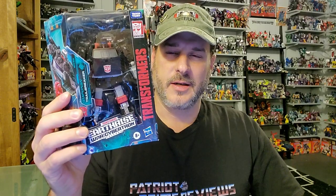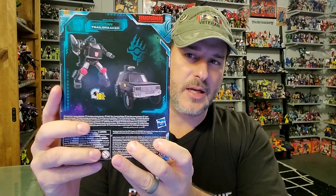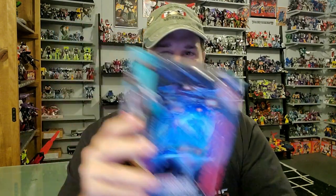The featured bot in this video is Transformers War for Cybertron Earthrise Trailbreaker. Taking a quick look at the package, you've got Trailbreaker in robot mode on the front. Transformers War for Cybertron Earthrise. The side of the box has Trailbreaker running into action. Back of the box you've got Trailbreaker in robot mode and vehicle mode. The other side has more of that great Transformers Earthrise artwork. So without further ado, let's get Trailbreaker opened up out of this packaging and check him out. Welcome to Patriot Prime Reviews.